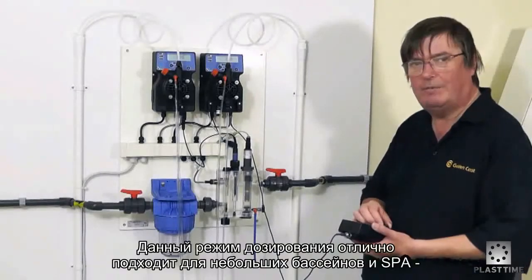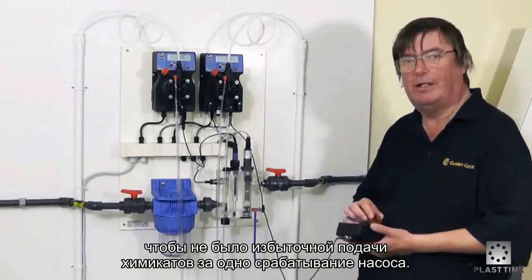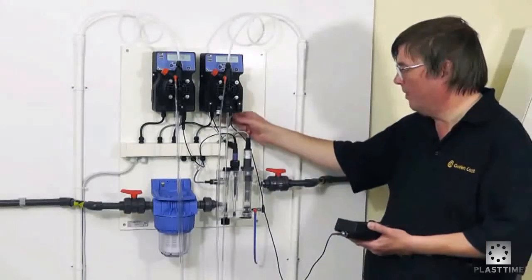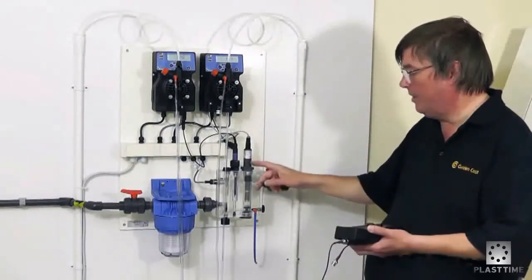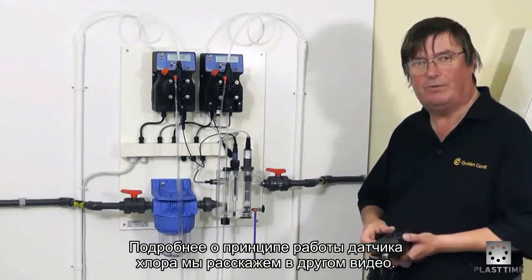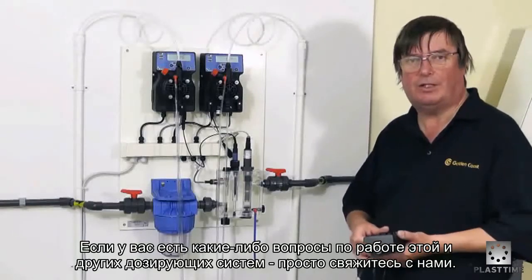This particular type of dosing is really useful if you have a small amount of water, for a small pool or a spa, if you don't want too much chemical being dosed in one hit. That is the standard set up for this equipment. We've covered the full set up of the chlorine probe in another video. If we can be any more help on the chlorine systems or any of the other systems, please don't hesitate to contact us.